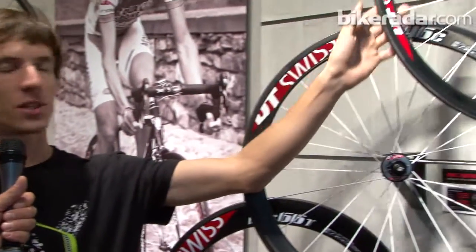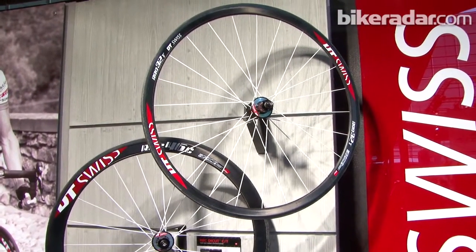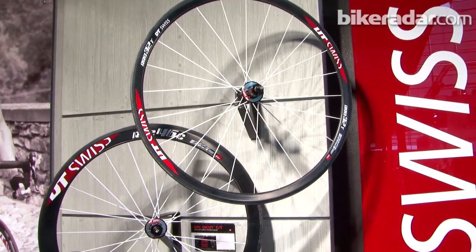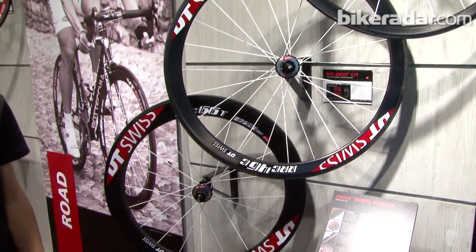As well as being more laterally stiff, how do these compare in weight with similar wheels on the market? In weight with similar wheels it's pretty competitive — it starts at 1100 grams for the 32mm tubular wheelset, which is competitive when you factor in weight, stiffness, and looks. It looks pretty clean and pretty tech.